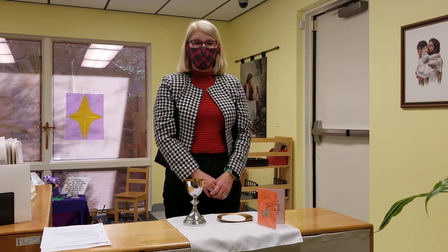Hi, Kim Pekora here in the atrium. Today we're going to talk about a gesture called Epiclesis, which the priest performs in the Mass.